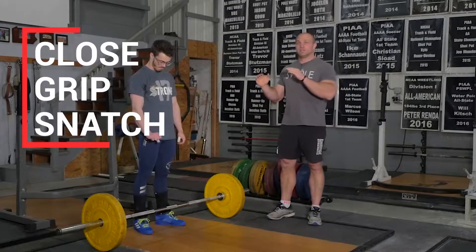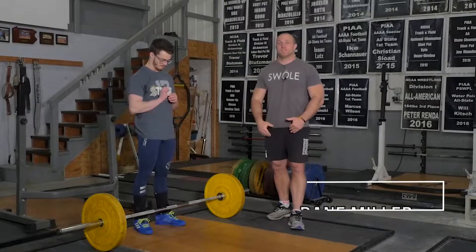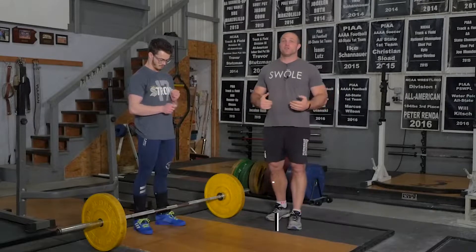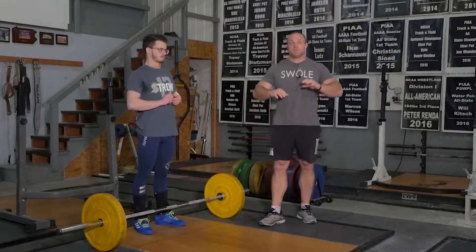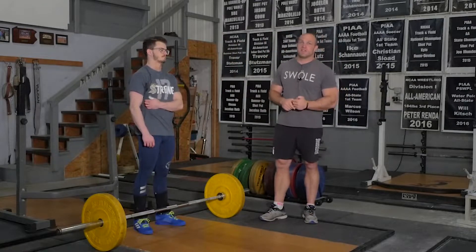Close grip snatch is one of the best movements you can use to teach your lifters how to finish as long as possible, how to finish as quickly as possible. It's a great exercise to improve thoracic extension in the catch, to improve thoracic or overhead stability in the catch position of the snatch.